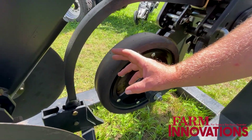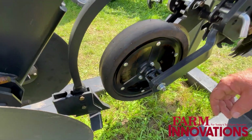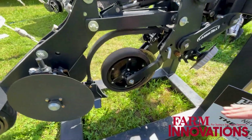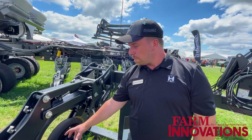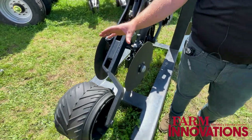On the mini shank we've got the ability for dry fertilizer, anhydrous, or even liquid fertilizer application. Those knife blades are designed to create a root zone and for easy application, trying to help create that berm. Then we've got our berm building discs here.